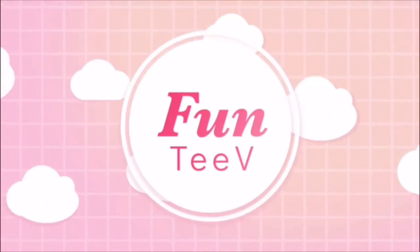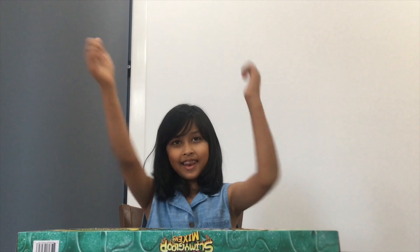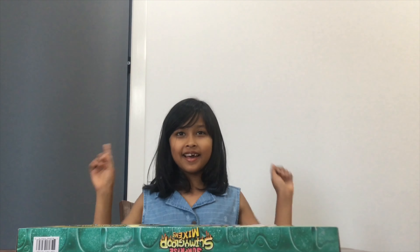Welcome to Fun TV. Hi guys, today I'm going to be opening the Surprise Slimey Groove Mixer. And don't forget to subscribe and hit that like button. Let's go.